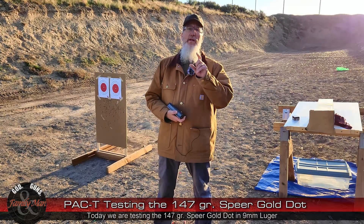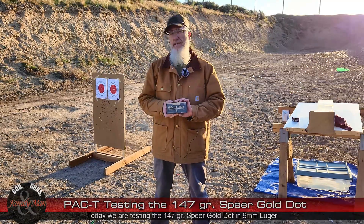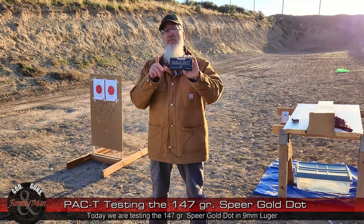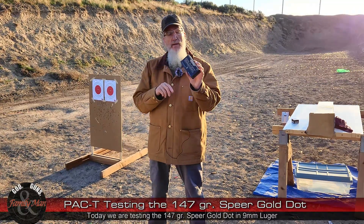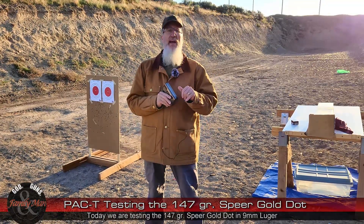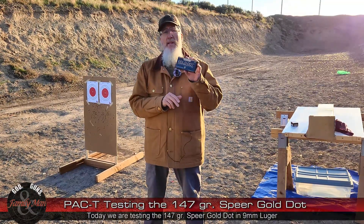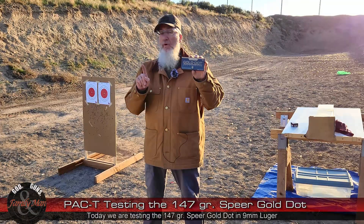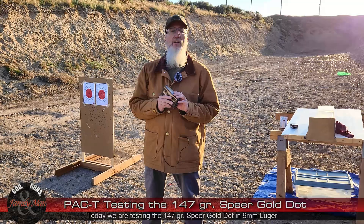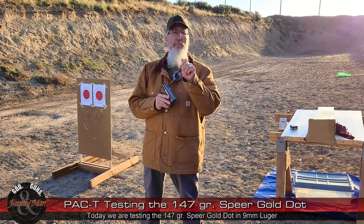Good morning folks. I'm out here on the range today doing another one of my PAC-T tests, and today it's the 147 grain standard Speer Gold Dot — standard, not the G2 with the elastomer. We did that test; go ahead and catch up on that using the links in the description below. This is the standard 147 grain Gold Dot. I've tested the 124 grain Gold Dot — pretty darn good bullet. Now we're doing the 147.